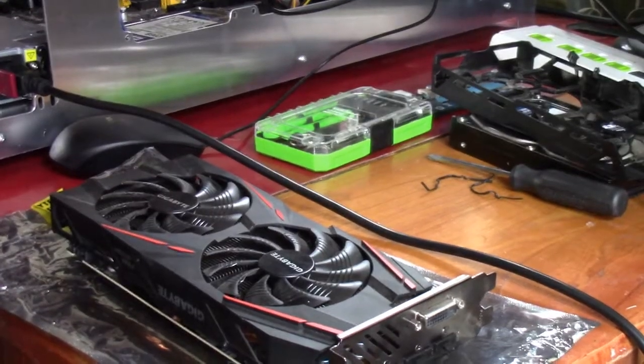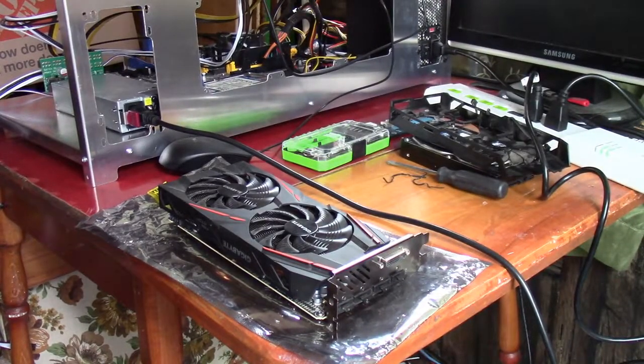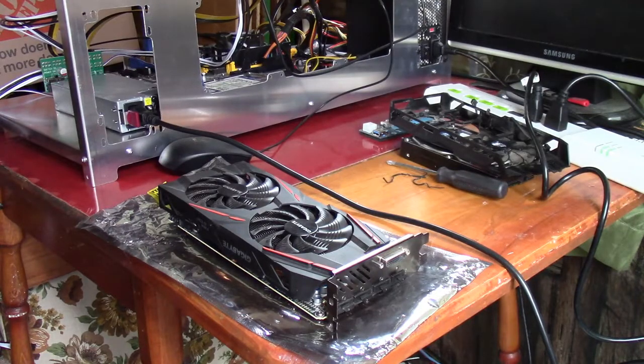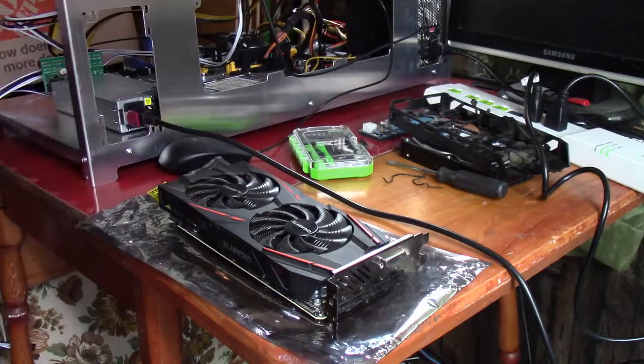I bought this from a miner for mining, and I got it on discount, so I'm not stressed about it. I knew the fans were going out — that's why I got it cheap. So this is something I was going to have to do regardless pretty soon. I got a few days out of it, nothing major, but I got some time.